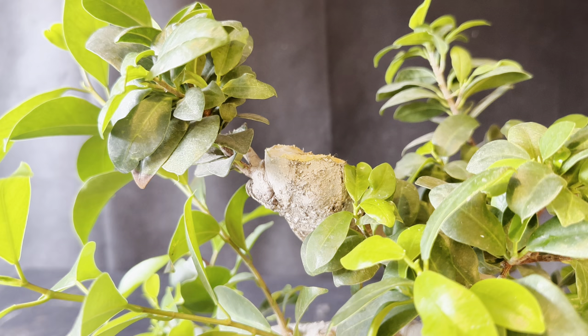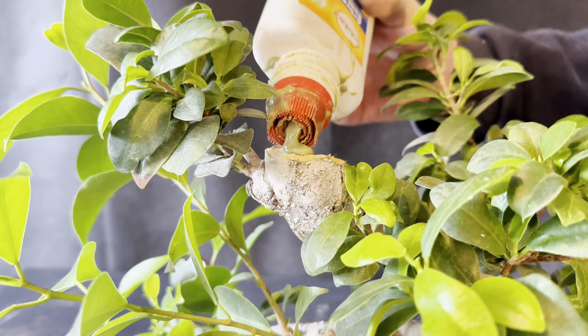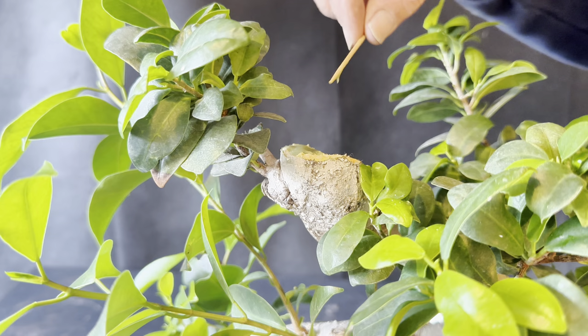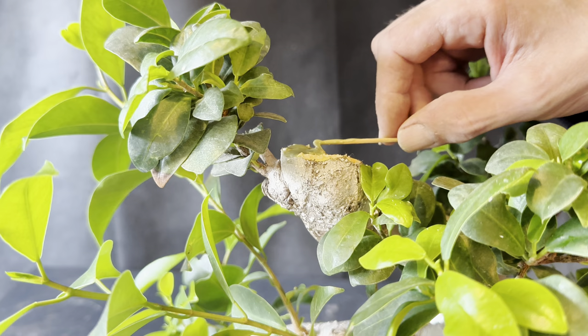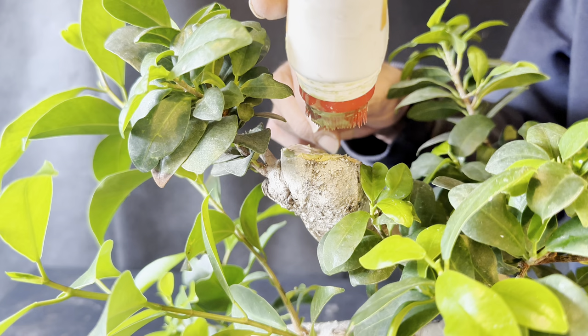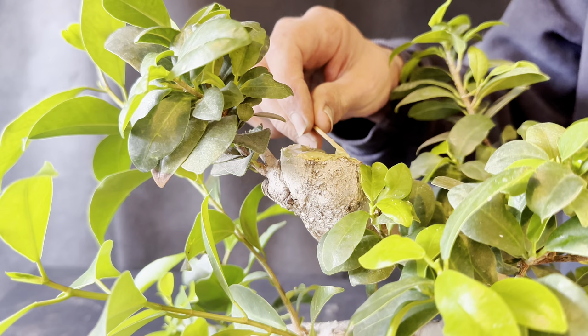The last thing we need to do today is put some cut paste on the cut at the top. This is not always necessary with a ficus tree — small branches heal very quickly through their sap — but as this is such a big cut, I'm going to treat it with a little bit of cut paste just to ensure proper healing.